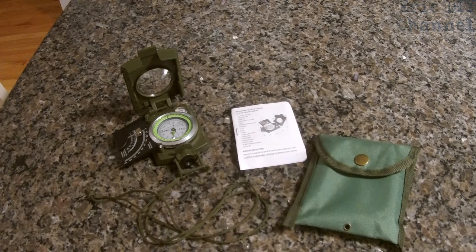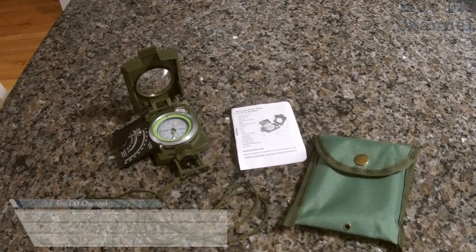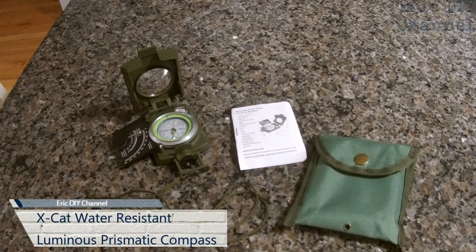Hello YouTube, it's Eric DIY with another review for you. We're going to review the X-Cat water resistant luminous camping prismatic compass.